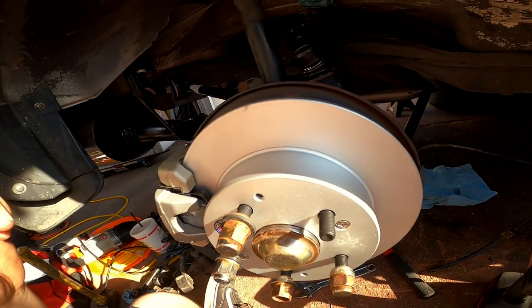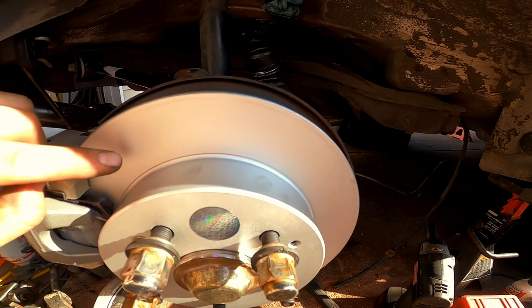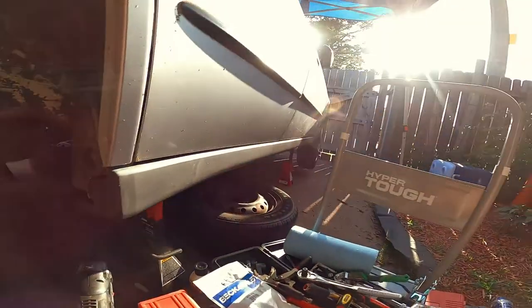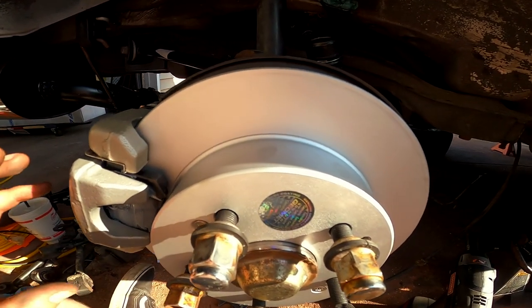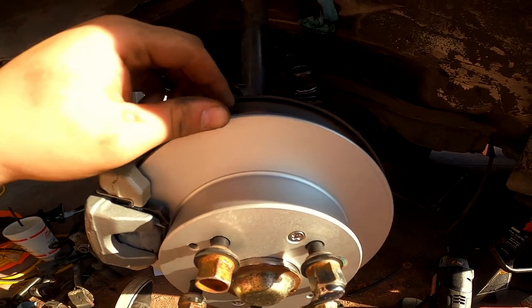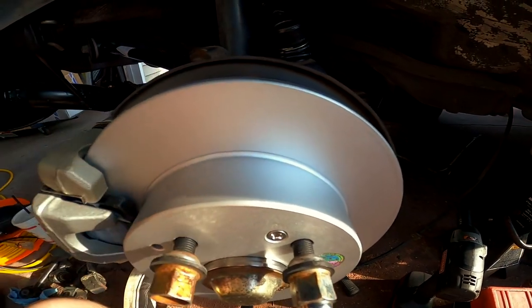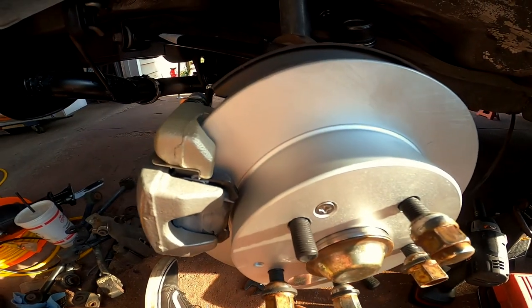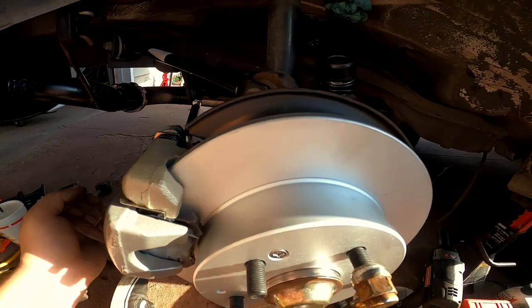You might ask why I didn't clean the rotors — well, Power Stop has a coating on the rotor that you do not have to clean off. This coating basically prevents rust and corrosion, which is something I should have done with the front rotors. The brake surface area will wear in, but the outer edges will retain the coating and last a long time. I love this brand because I don't have to see ugly rusty rotors on my car.